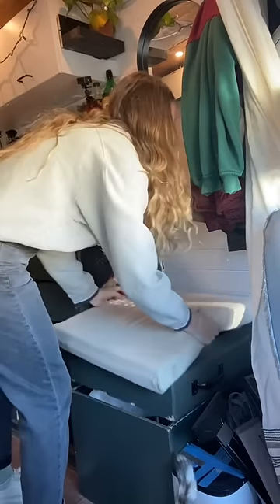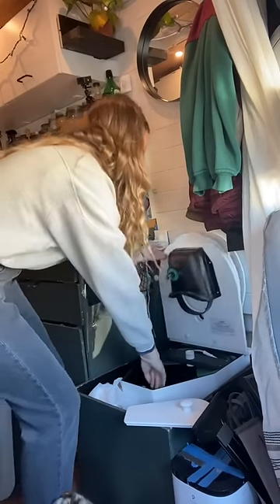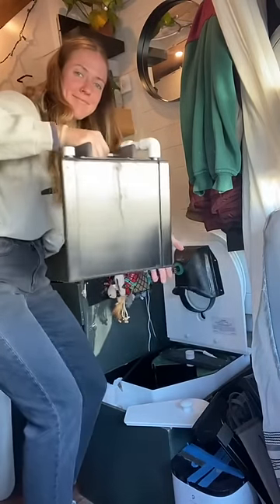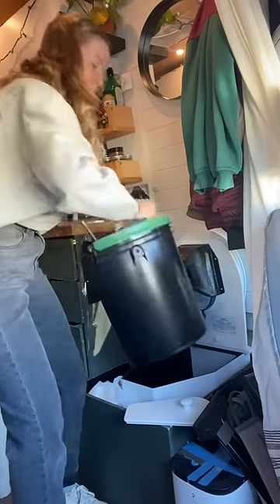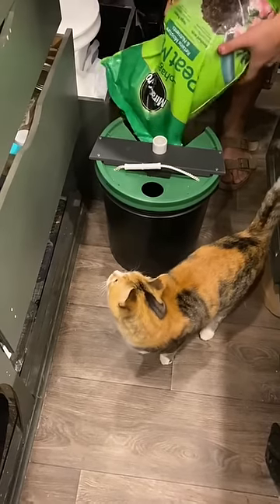It's located underneath this removable bench, and the toilet itself works in two different ways. First, the pee is separated and it goes into this little tank right here. Then the solids are in this bucket. We fill the bucket with peat moss before we use it and it all just turns into dirt.